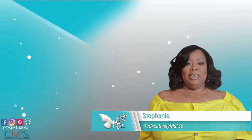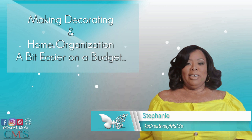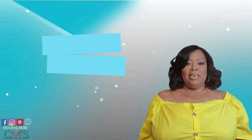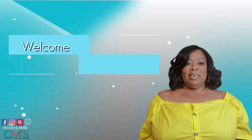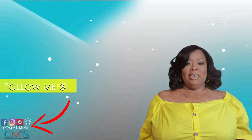Hello friends, this is Stephanie of Creatively Miss Me, making decorating and home organization a bit easier on the budget. If this is your first time visiting my channel, welcome! I'm so glad you're here. And if you're part of the creative family, I want to thank you for your continuing support. Now let's jump into this video.